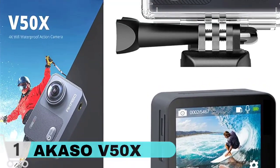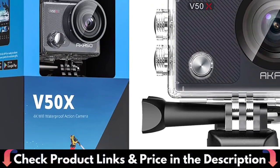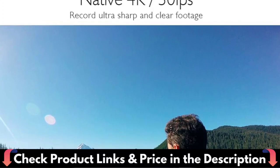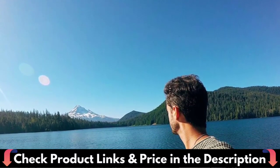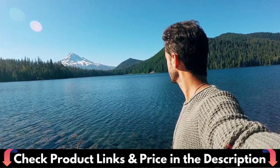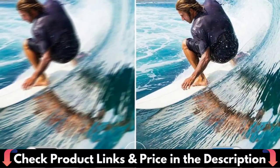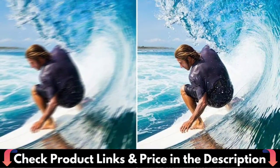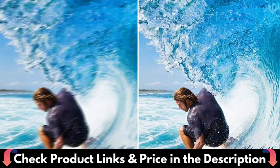This action camera has a built-in 4K Super HD camera that captures every spectacular occasion with sharp photos and video resolution at a frame rate of 60 frames per second. The photo pixel can exceed 20MP, the image is not blurred, clearly reproduces the shooting scene, and takes a beautiful picture in slow motion. The sports camera comes with a tough waterproof casing that protects it from diving to depths of up to 30 meters, great for swimming, surfing, diving, snorkeling, and motorboating.